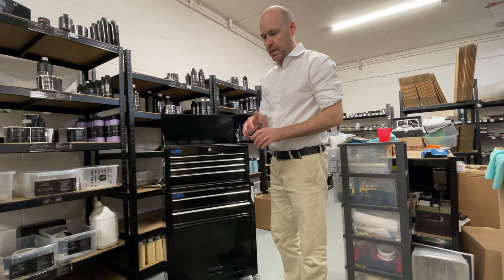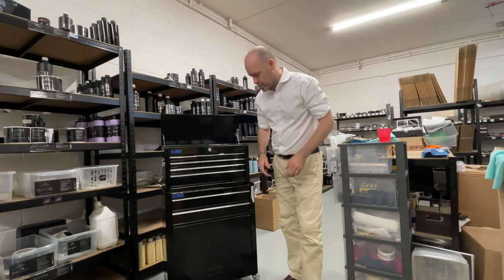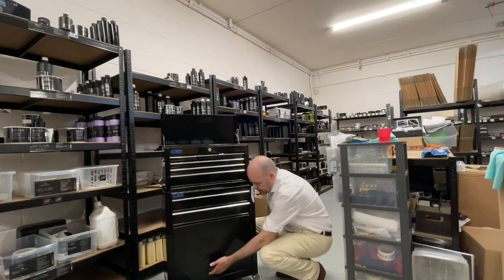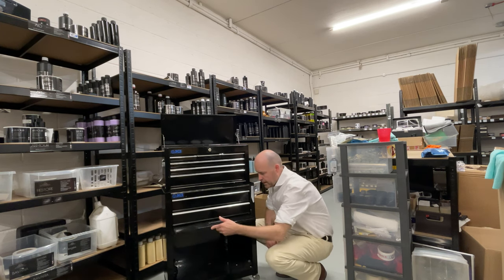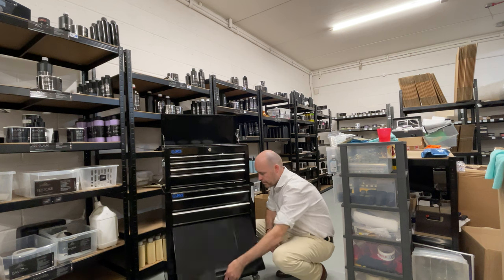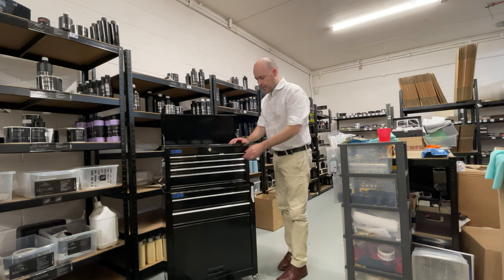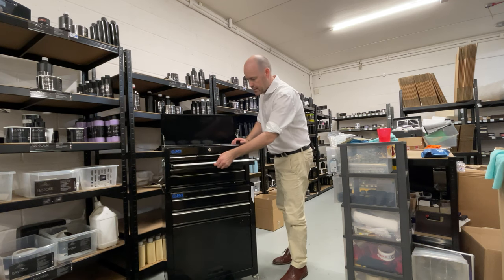The first tool is a rotary machine whereas the other two are dual action — that's the main difference. Once this cupboard is down, you can just lift it back up and it's nice and easy to get access. It is a professional grade item — you've got the ball bearing hinges on it as well, so it's a nice smooth operation.